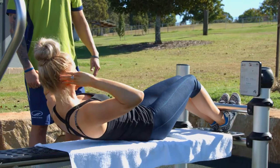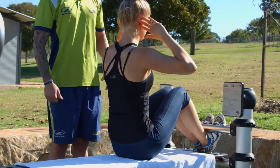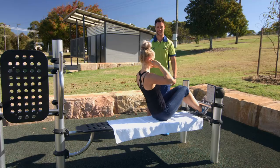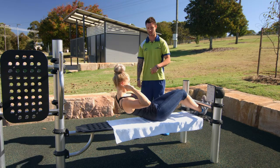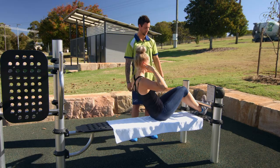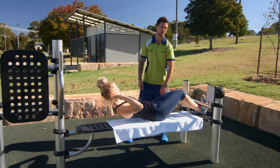Breathing in, abs nice and tight, breathing out on the way up. You're working your upper abs, making sure you are drawing in that belly button and you are breathing. With this exercise you probably start around two to three sets of about ten to twelve reps. You might be able to go a little bit harder since you've got your feet underneath the bar.